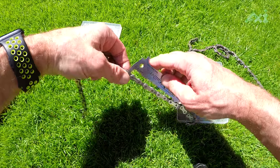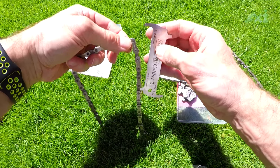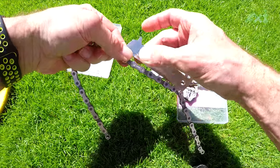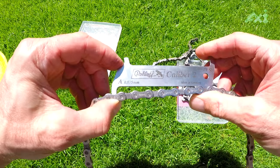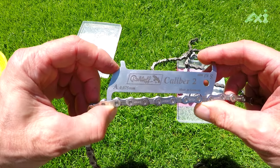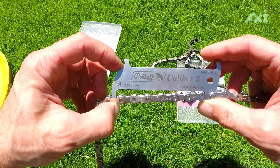Mit der neuen Kette rasselt es im ersten Gang schon bei kleiner Last voll durch. Und bei der alten Kette ist es durchgerasselt, wenn ich fest eingesteckt bin.